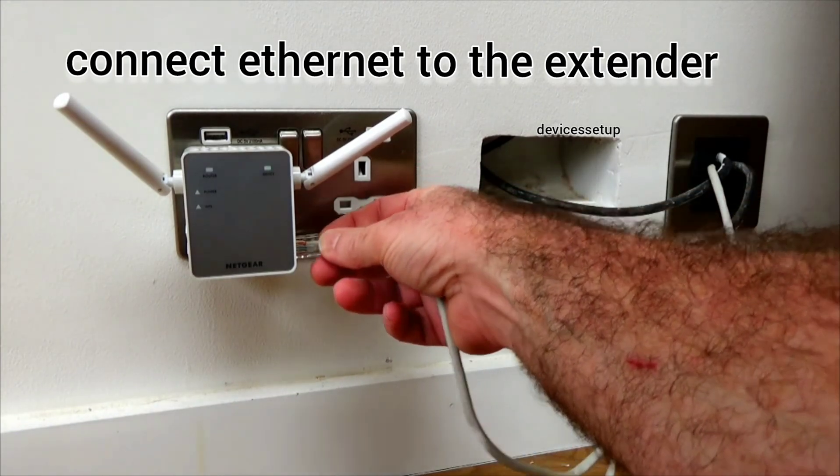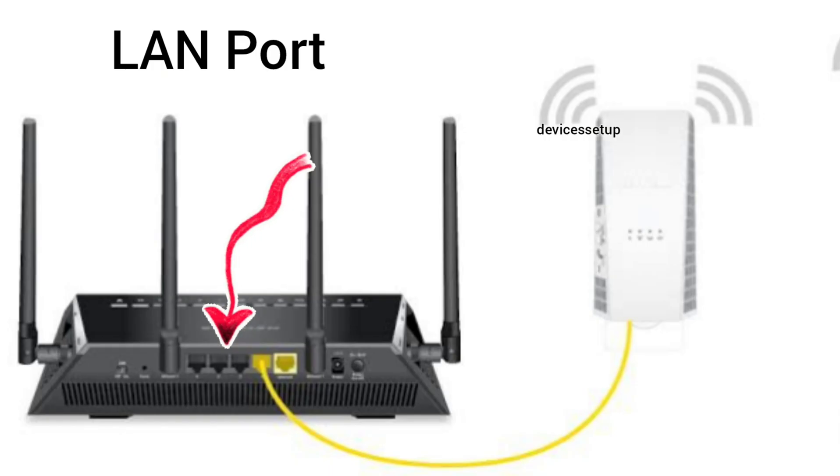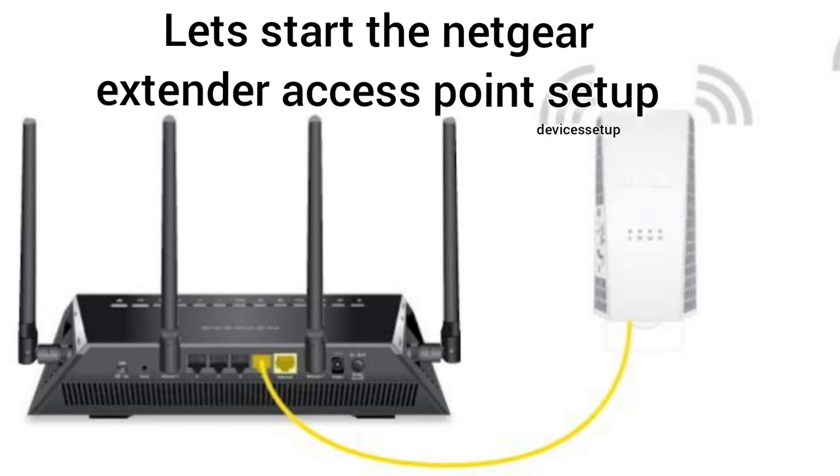You will also need to connect an Ethernet cable from your router's LAN port to your WiFi extender's LAN port. After this, we start the Netgear extender setup as an access point.